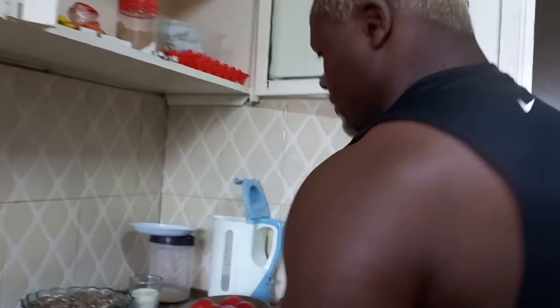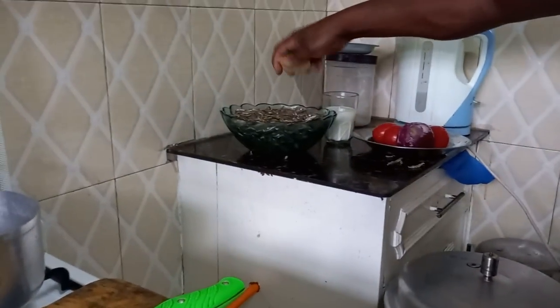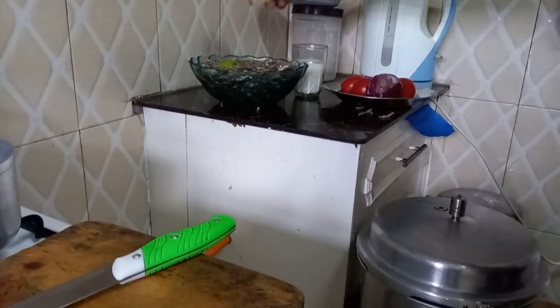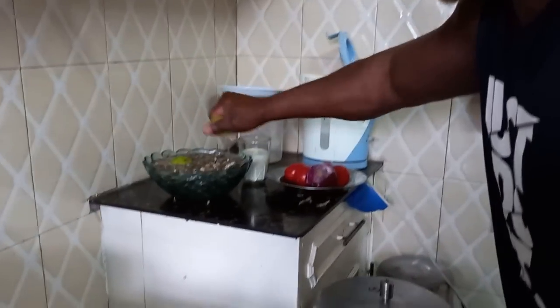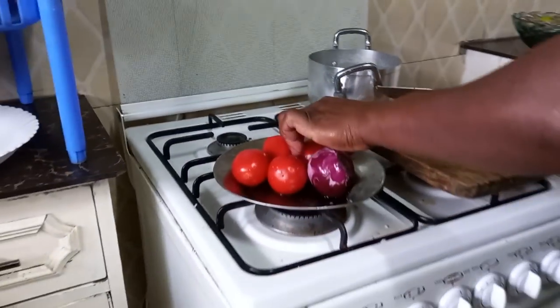As it soaks, let's do something — cut your lemon and pour it on top, through the whole outer covering. Leave it to soak. The next step: let's go ahead and cut our tomatoes.